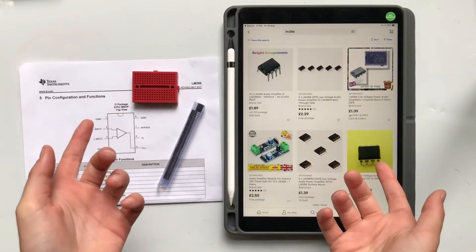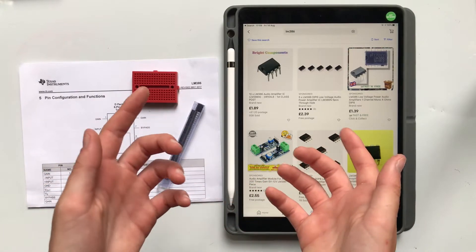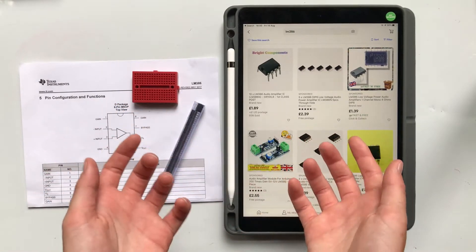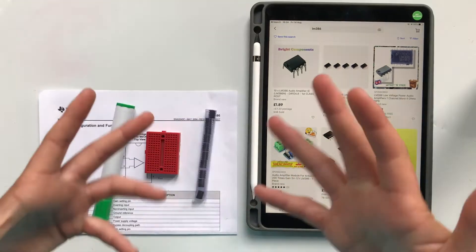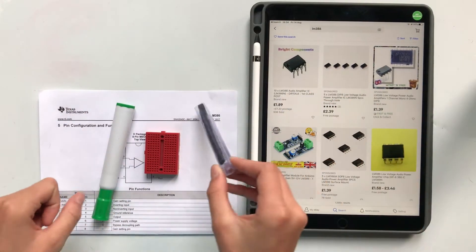We're now going to make a guitar amp. Don't worry, because all you need to know is what we've learned in the video so far. If you're not a guitarist, that doesn't matter — you can also use this to amplify sound or music from your phone. Exciting stuff! We're going to be using some chips.